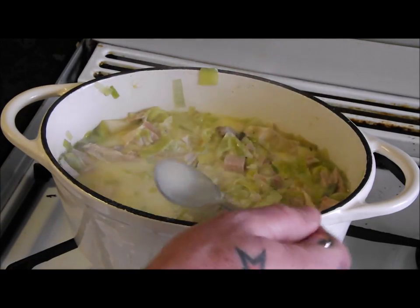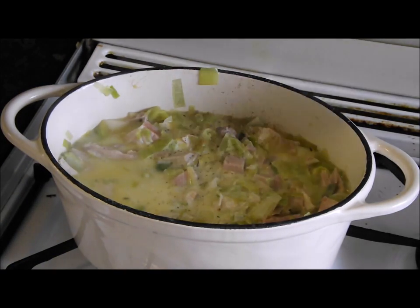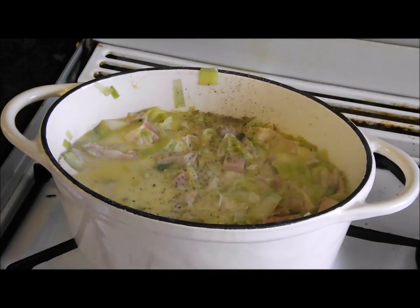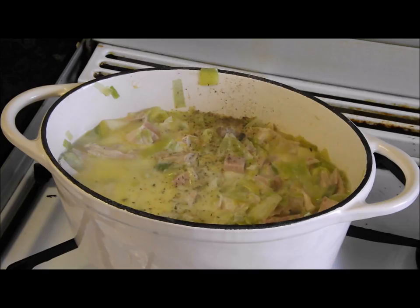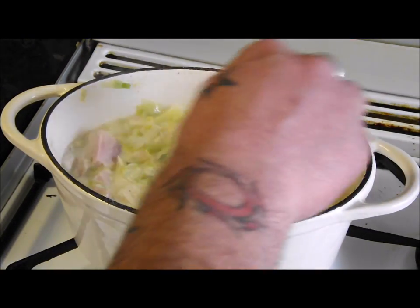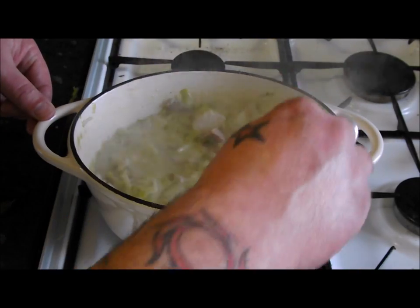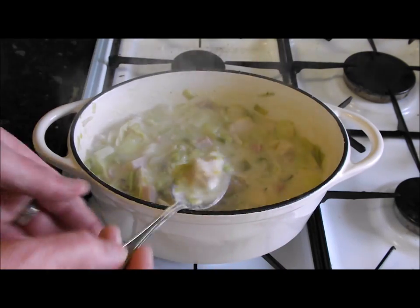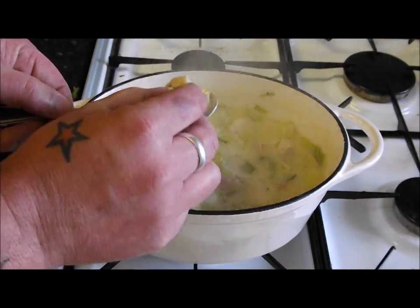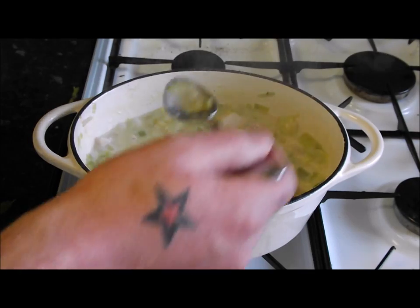Definitely needs a bit of pepper and some salt. Stir it up and we'll check once it comes to the boil. That pretty much is the pie mix done. It's been bubbling away for five minutes — that looks wicked. Just check that bit of turkey — it comes apart in your hands. Try that sauce — absolutely wicked!